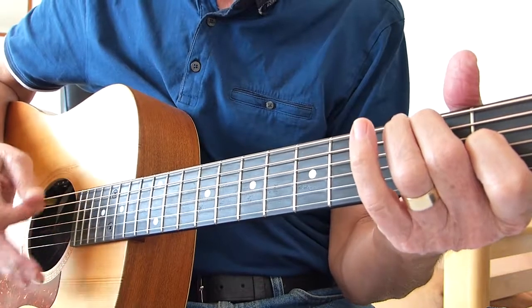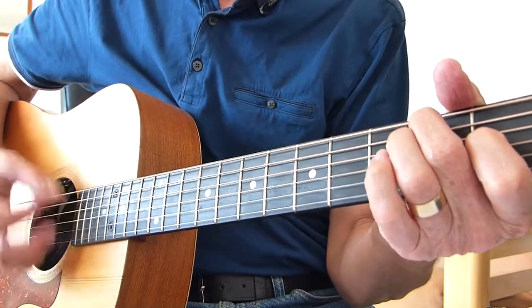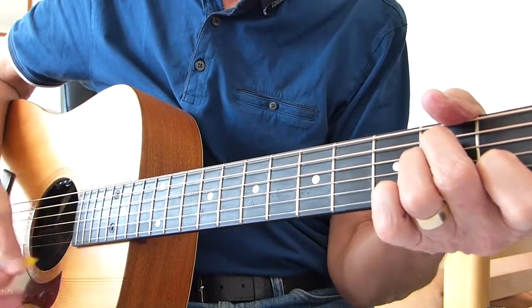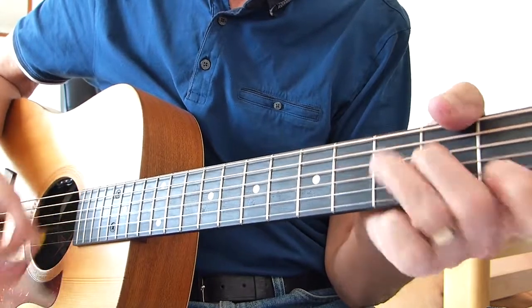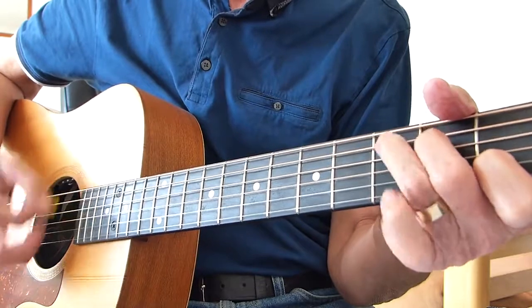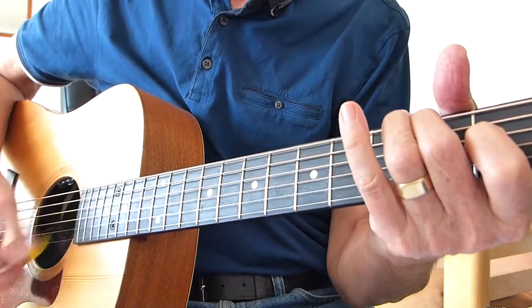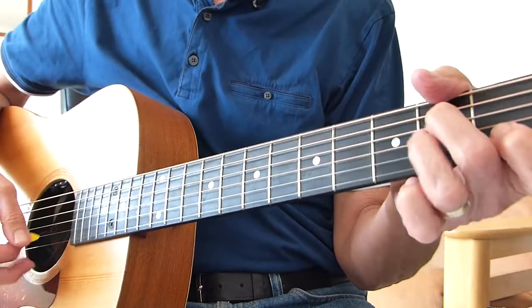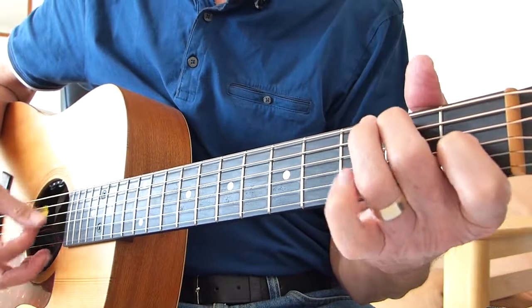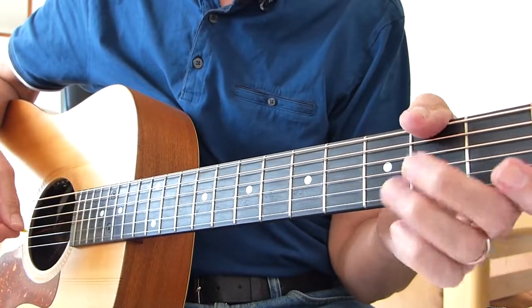On the second time around she just stays on the E7 for two measures — doesn't go back to the A minor. Because then she goes into a fast bit. So that's basically A minor — fast bit — C, D minor, E7. She does that twice, and then the singing starts again on the same sequence of that fast bit.